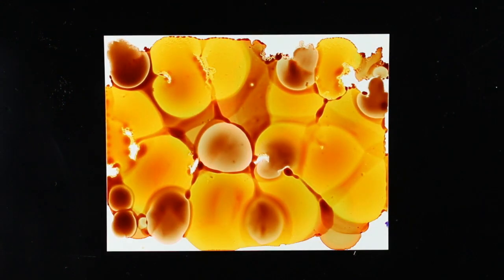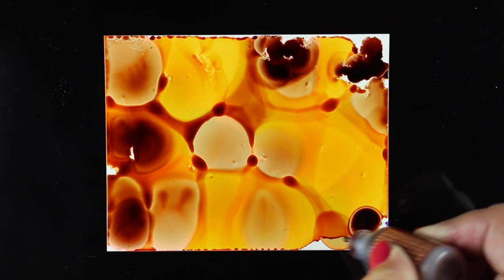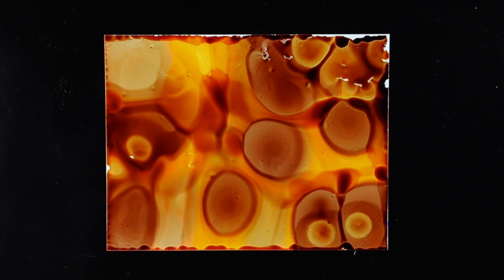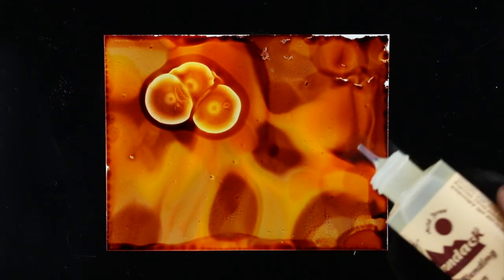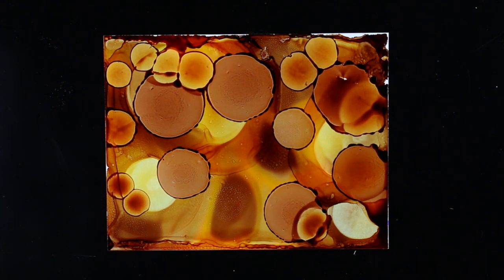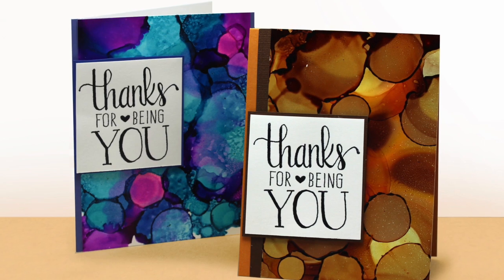I'm going to speed this up because this is already going to be a long video. Here I'm using the same alcohol inks in different colors — I wanted to do something more fall-like. I keep adding more dots of color and just let it happen and watch things go. I decided to go in with the blender solution from Ranger and drop that on — it looks like really beautiful little mushroom shapes. Eventually as you build up more ink you'll end up with more defined shapes, and they make great backgrounds for cards. All you need is a gorgeous sentiment like this one from Hero Arts and your card is done.